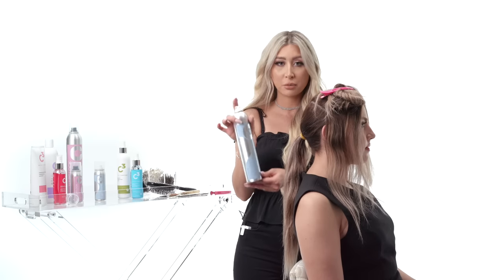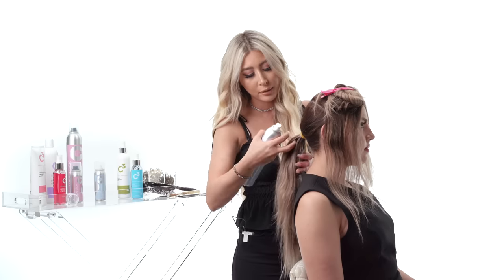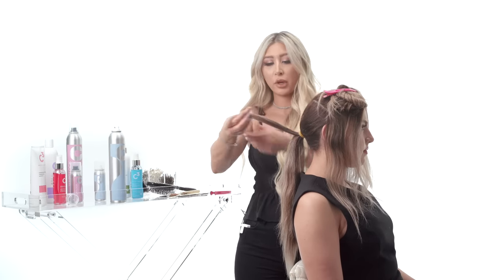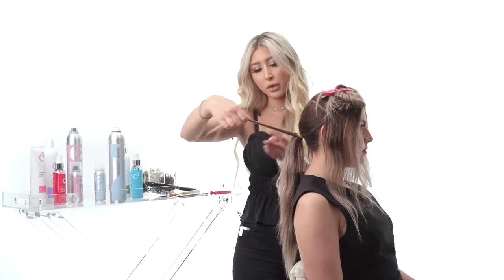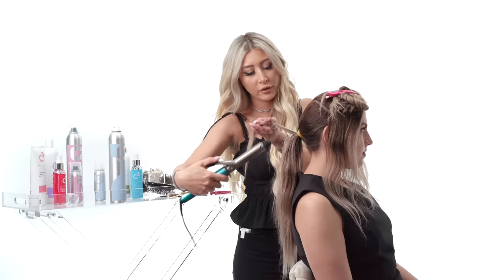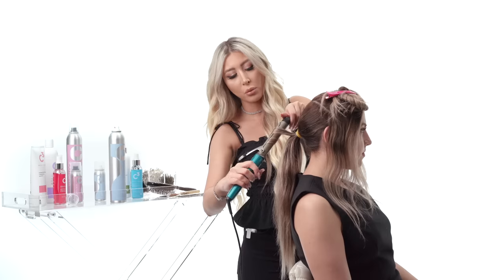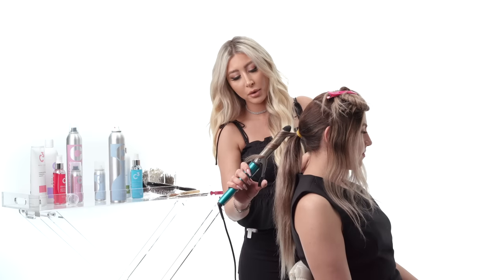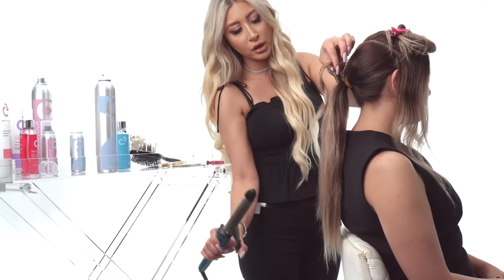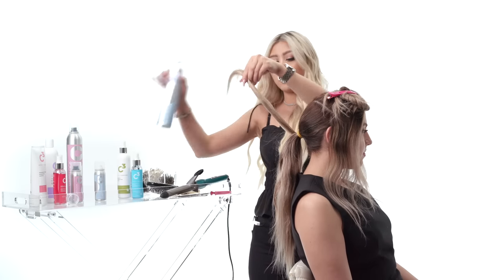I'm going to take that same Soft Control Hairspray — it allows me to use a curling iron over it. Taking one-inch sections, I'll spray the hair and brush through it with my hands. I'm using a one-inch curling iron from Conair — one of my favorites because it's so fast and easy. I'm throwing almost like beach waves in her hair, making sure the ends stay a little straight as I take it down so it looks nice and smooth.